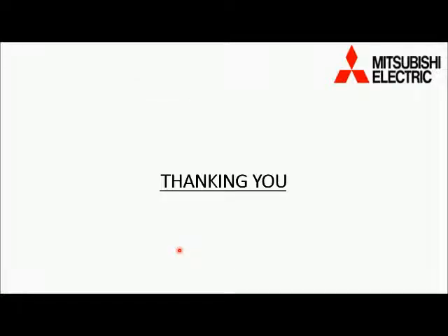Thanks for watching the video. Kindly subscribe the channel, hit the like button, and press the notification bell for the latest videos on Mitsubishi CNC.